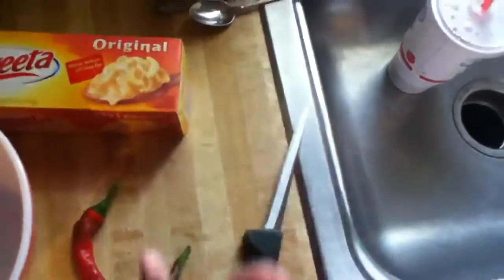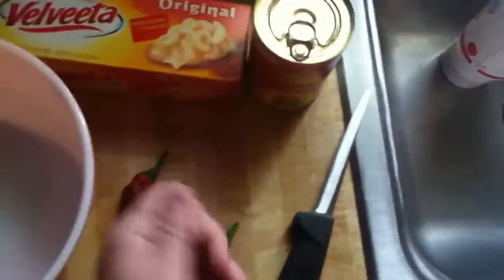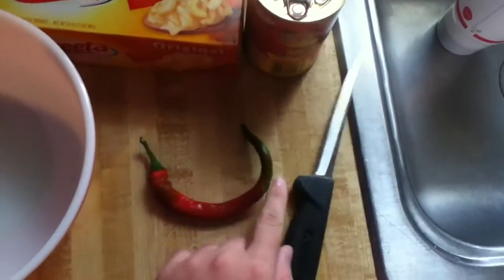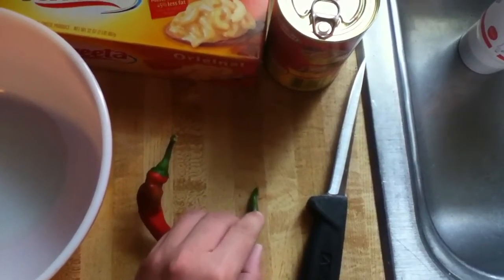With the Hormel chili, you just want to open the can and dump it in there. Then you want to cut the pepper into really small pieces, like right here, and just stir it all into the bowl.